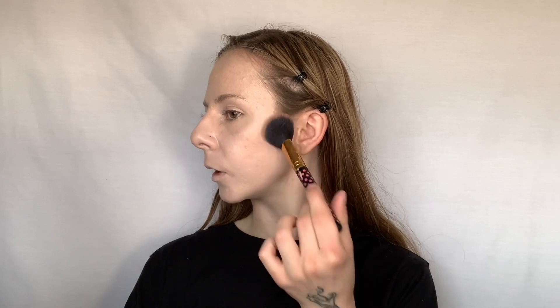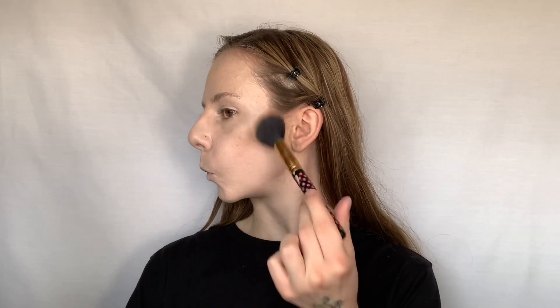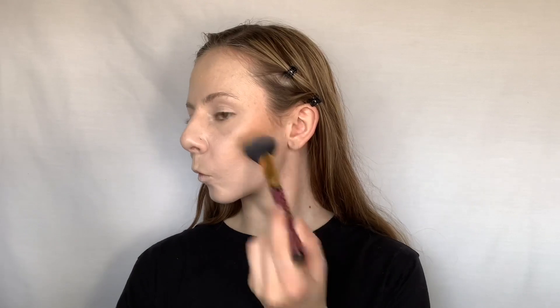Now we're moving on to some contour. This palette is great because I'm so light — it doesn't make me look super orange. Always dab, never rub, because rubbing will remove your product. I like to go ahead and tap it right on the cheekbones and then lightly brush it up. I'm the type of girl who likes to bronze the heck out of her face, so after the cheekbones I go on the temple and bring it down.